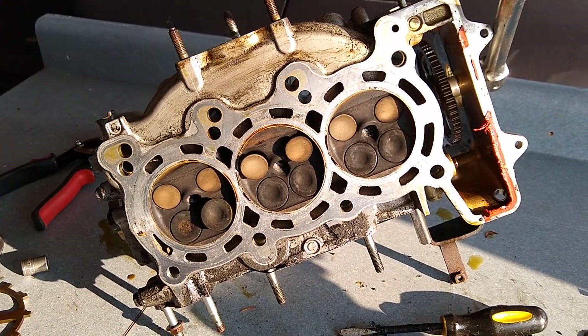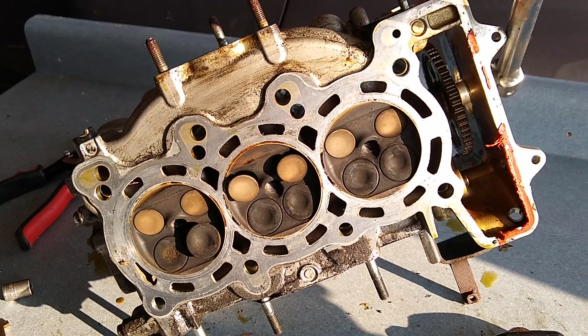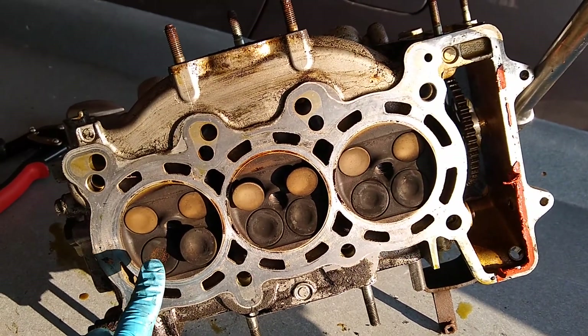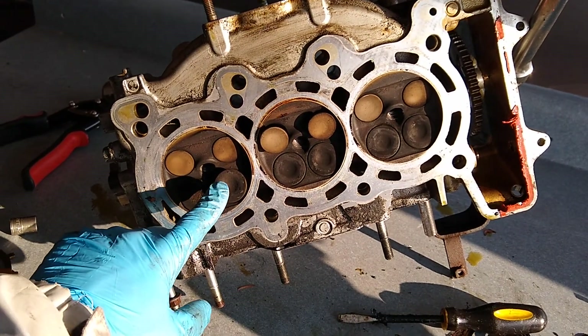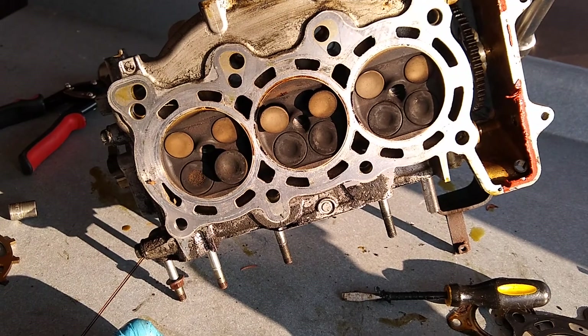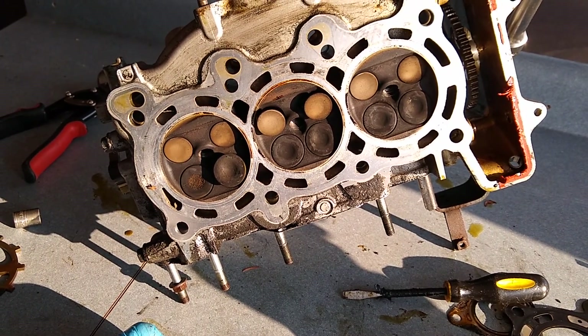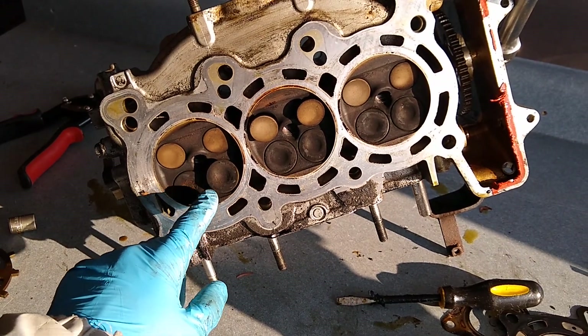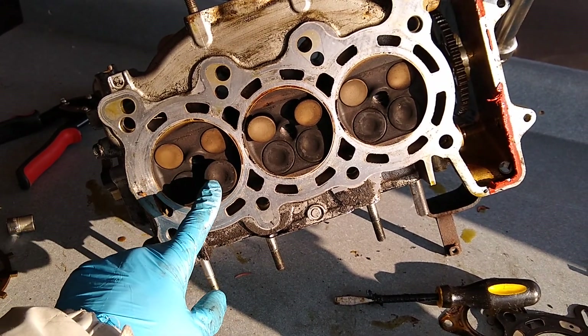This has got a timing chain which I've mostly disassembled already. As I talked about in the other video, I've got the single intake valve open because the VTEC actuator has oil pressure. So in normal operation, you get one intake valve open.